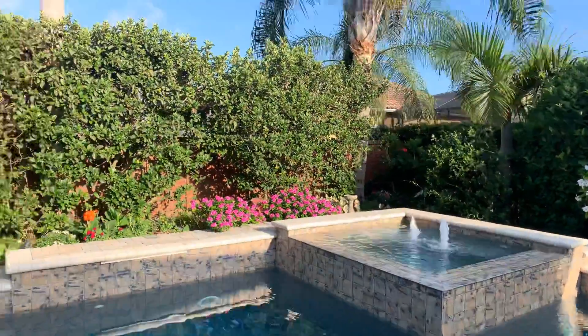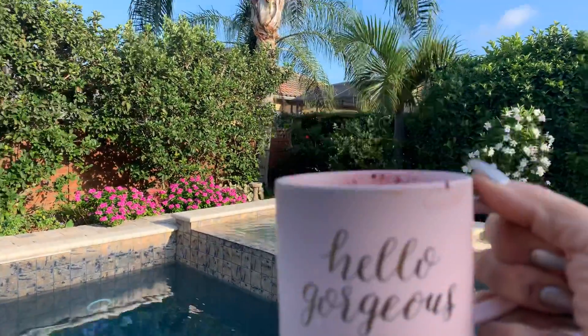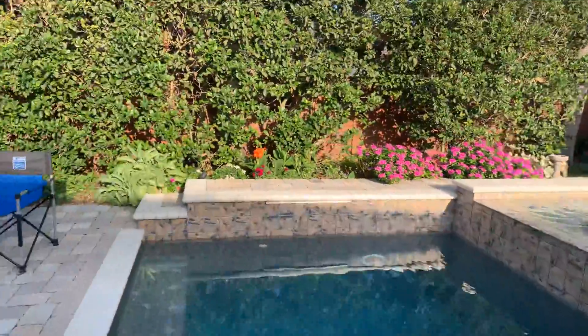Hey guys, this is Jeannie, your spa girl, and I have my cup — a little gorgeous cup — of Jamba Juice with peppermint from my garden.